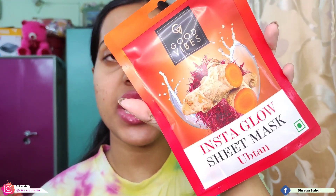I'm using Good Vibes Insta Glow Upton Sheet Mask. You can use any brand of sheet mask that suits your skin — Good Vibes, Nika, Lacme, etc. I'm going with Good Vibes today.